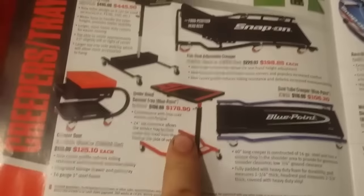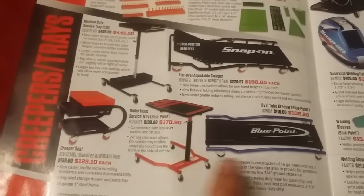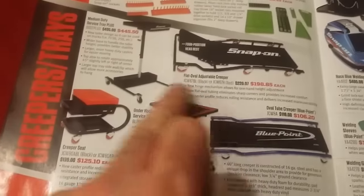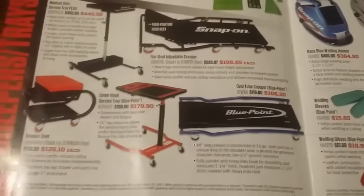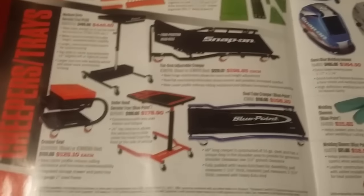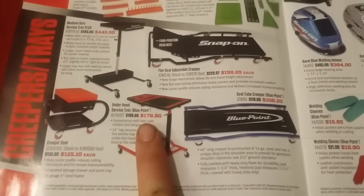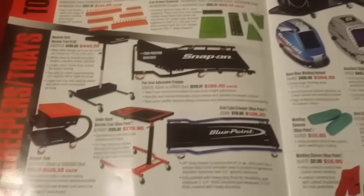This is the tray I've been telling a lot of people about — I will be getting this. I like it because it slides under the front of the vehicle and then you essentially have it in the engine bay with all your tools on it. For $179.90 I don't think that's a bad deal at all. Doug had it on his truck and I almost bought it — it's going to be a future purchase.